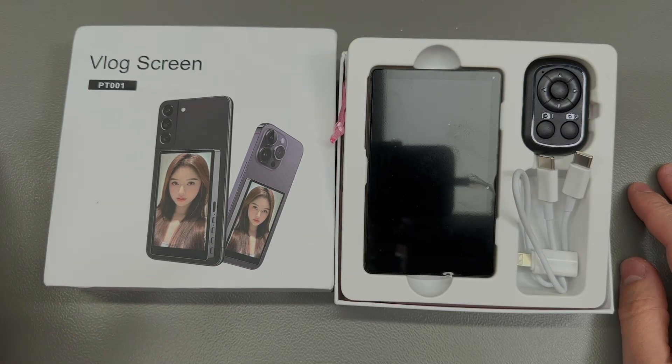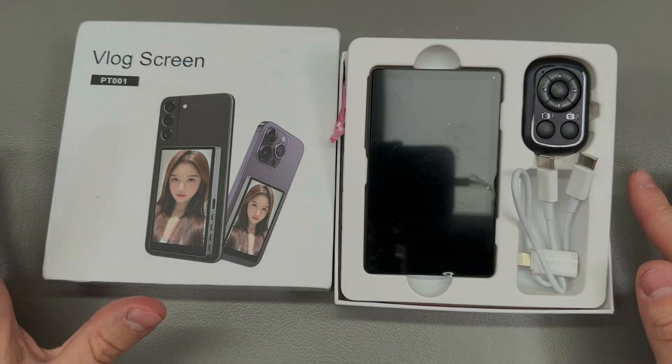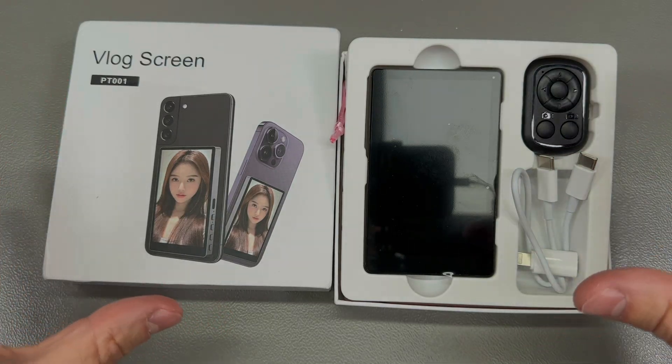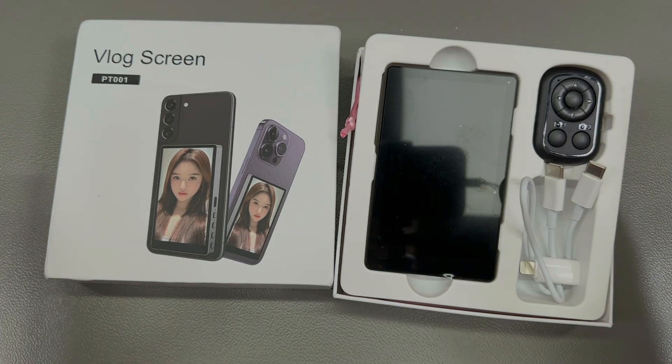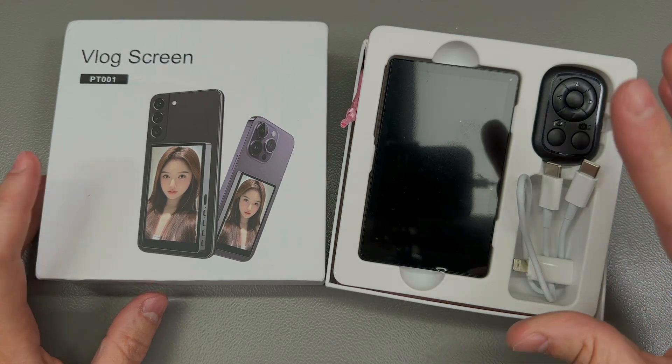Welcome to 'New in the Mail,' the audience favorite. In this episode we're going to see both electronics and non-electronics items. I'm going to start with the electronics items, so if you're not interested in the other cool stuff, it will be easy for you to skip since they're grouped.